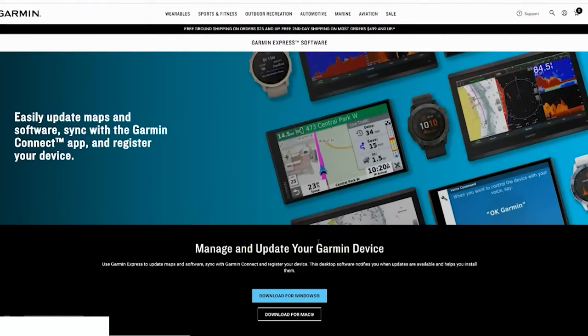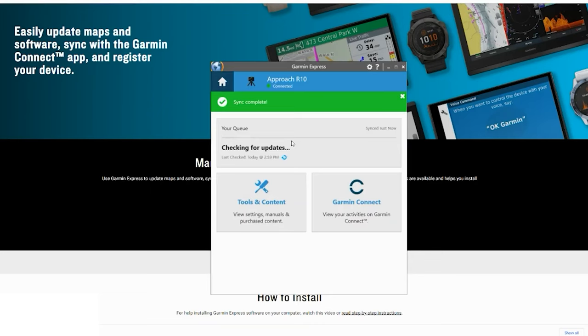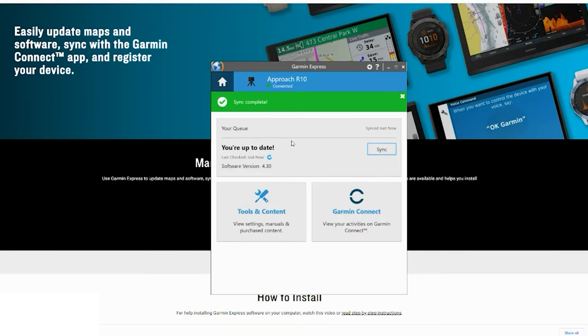The second way you can do this is using the Garmin Express program through your computer. All you have to do is download it from the Garmin website, then connect your Garmin R10 to the software and it will automatically update the software inside the Garmin R10 each time you connect.